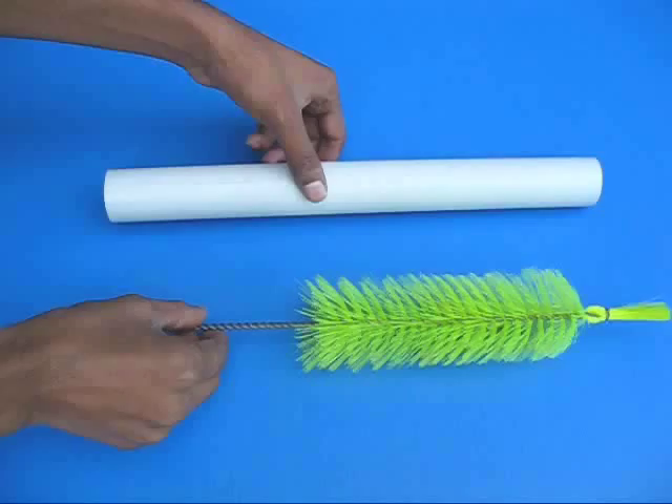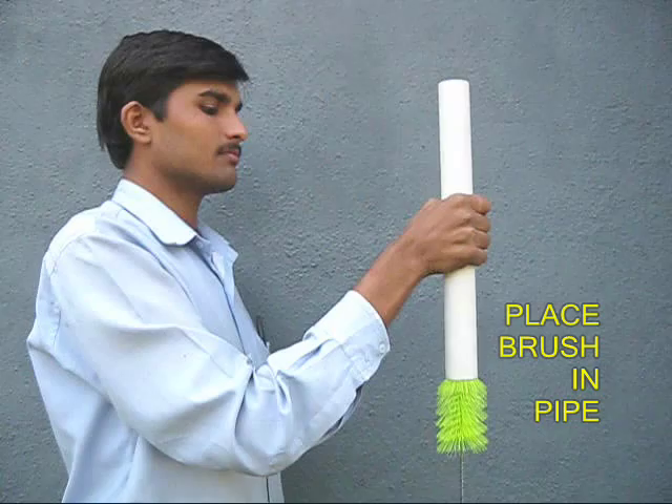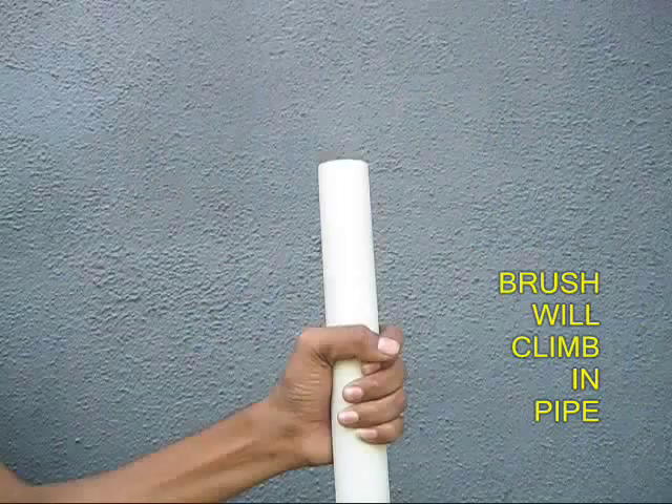The climbing brush is a very exciting experiment. You need a PVC pipe which is slightly lesser than the outer diameter of a bottle brush. Now push the bottle brush halfway into the PVC pipe.